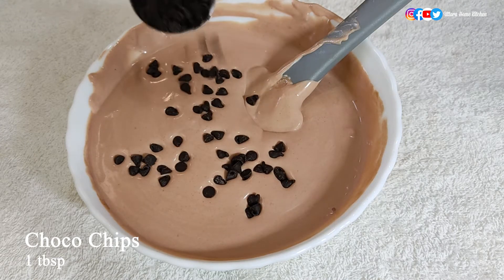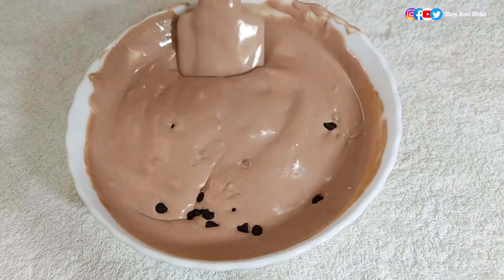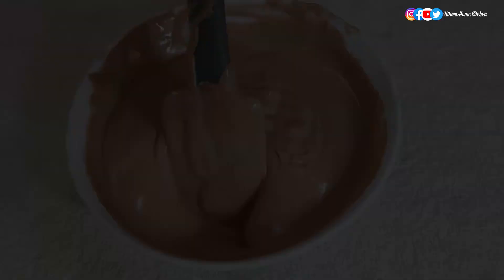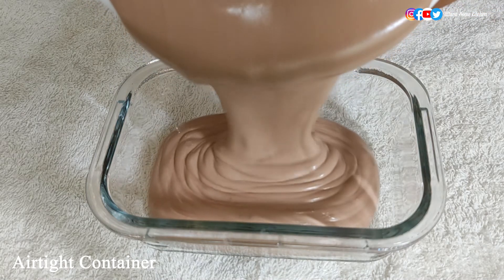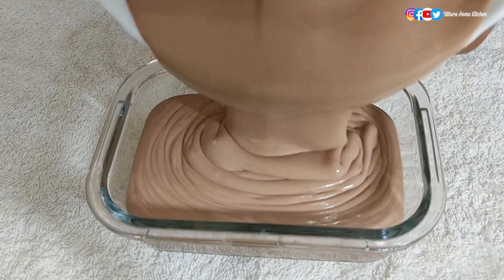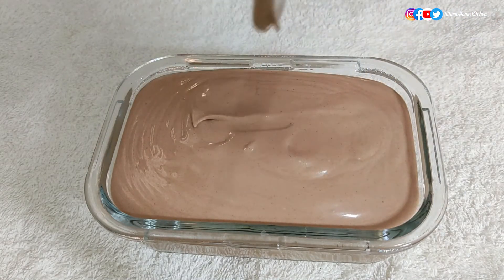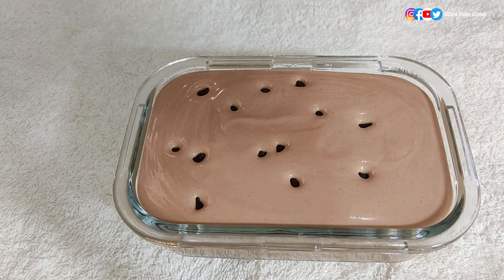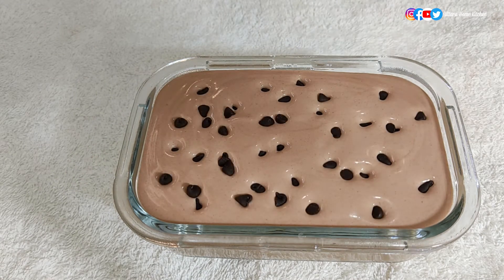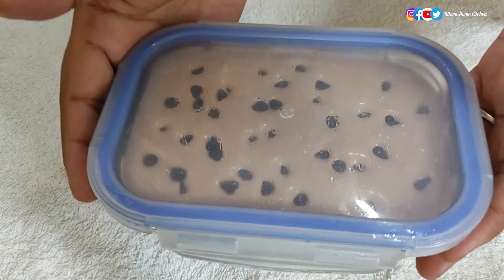Add one tablespoon of choco chips — this is optional — and mix it well. Now pour the mixture into an airtight container. You can see the perfect consistency and smoothness of the ice cream mixture. Level it with a spatula and tap to remove any bubbles inside. Sprinkle some choco chips on top — this is optional. Keep inside the freezer for a minimum of 10 to 12 hours, but I prefer to keep it for one day.